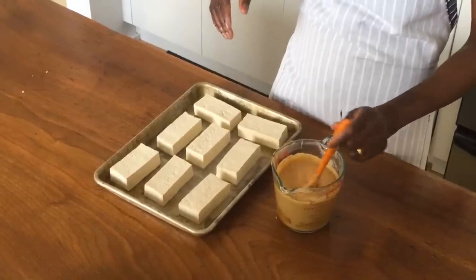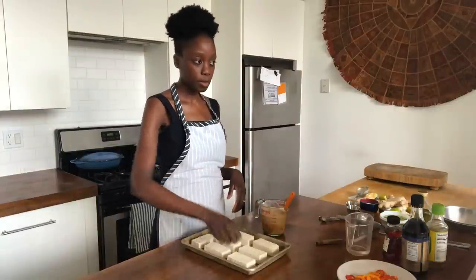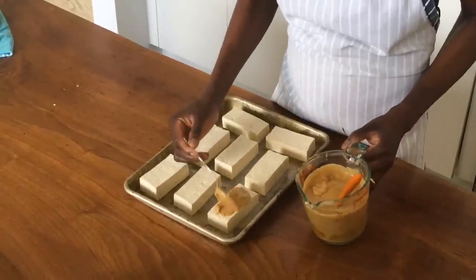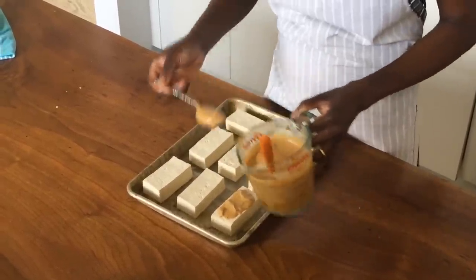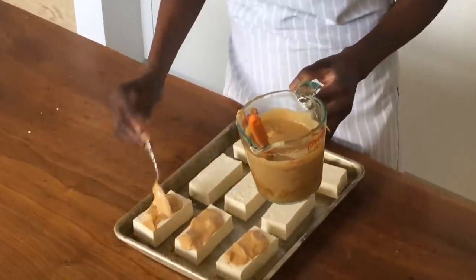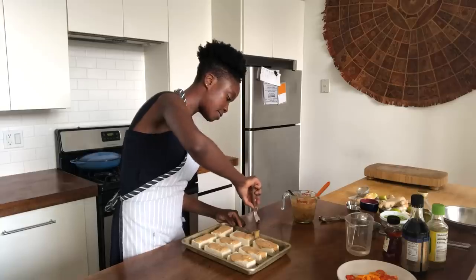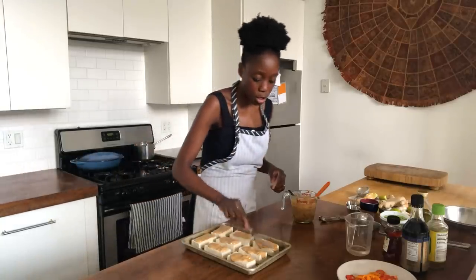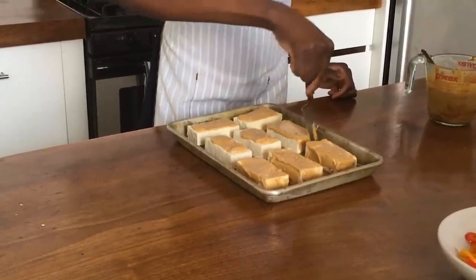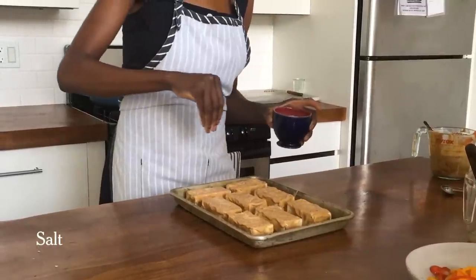One way to glaze the tofu is to use a spoon and spread it over the tops. I find the spoon easier — I don't really want to get it all over my hands. There's no right way to do this; just make sure the top is covered. Something I forgot to do was season the tofu, but I'll season it once I get this glaze on it.